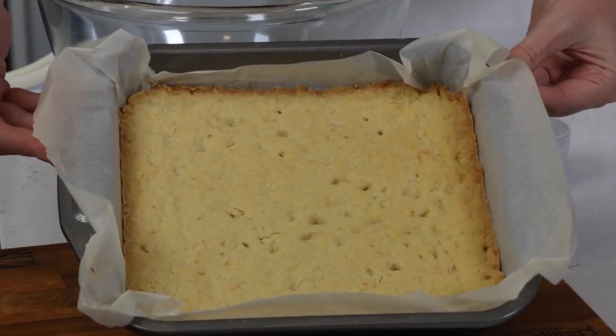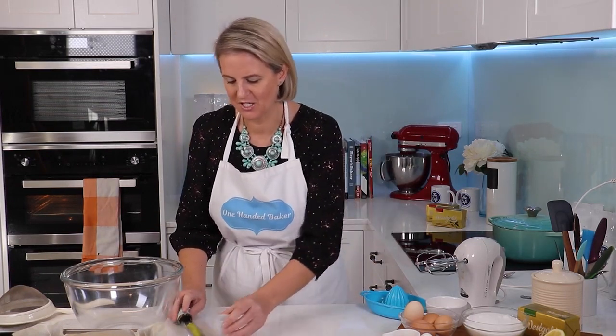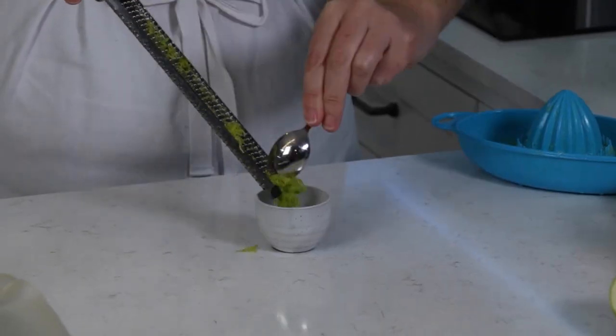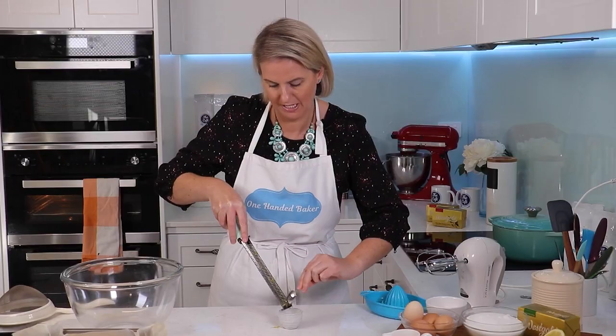The base has cooked in the oven and just turned a nice light golden brown. Now time to make the luscious zesty lemon topping. First thing is to zest two lemons. I've got mine ready to go here, and then put the lemons to one side because we're going to use the juice — and the lemon we zested earlier too for the base.